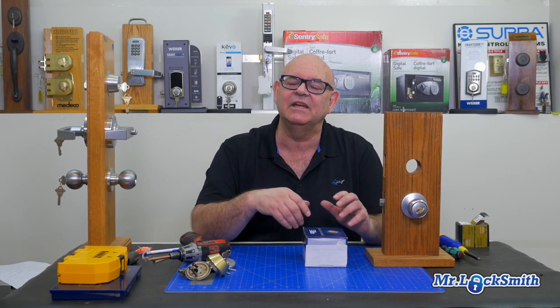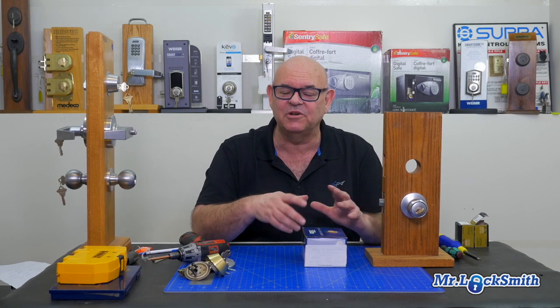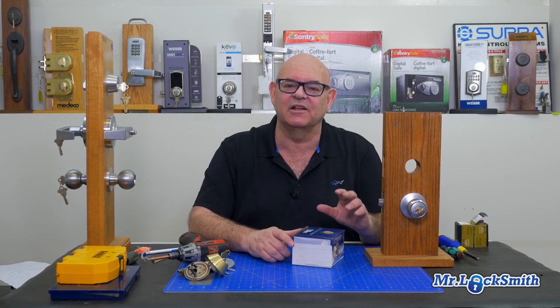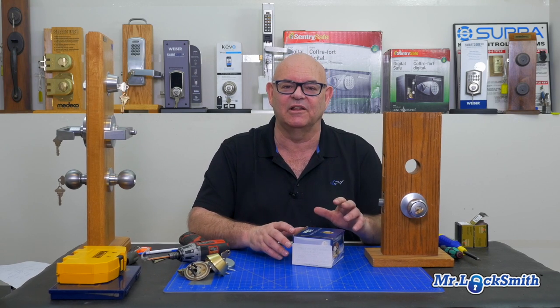Sometimes they'll say Lori. Other times it could be Schlage, could be Corbin, could be Medeco, could be almost any type of lock. And you'll see why it's confusing for locksmiths, beginner locksmiths, or just the home do-it-yourselfer trying to take this Lori lock off the door.